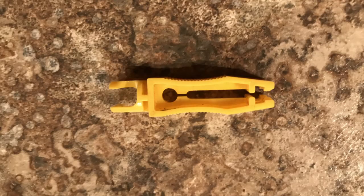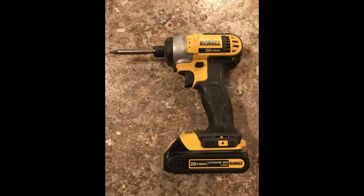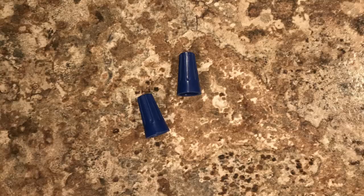Here are some of the tools you're going to need: a fuse puller — or fingers will do — a screwdriver, a pair of pliers, wire strippers, and a couple of wire nuts. That's really all you need. Let's begin.